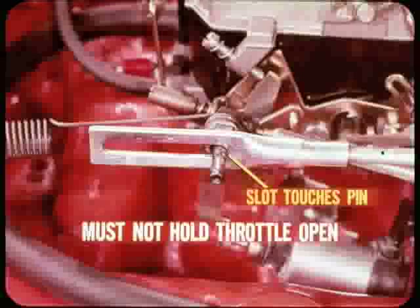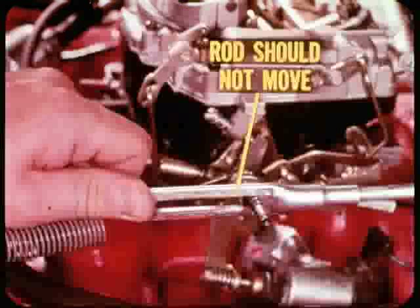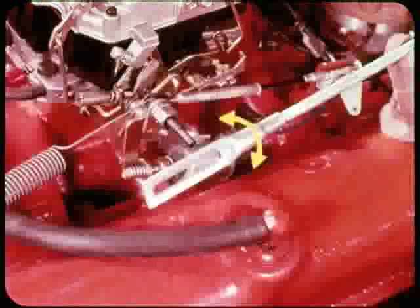Next, check the adjustment of the upper throttle rod. The rear of the slot should just touch the pin on the throttle valve lever, but it must not push on the pin hard enough to hold the throttle open above specified curb idle. On the other hand, the slotted section of the rod should not move away from the throttle lever pin when you push it toward the rear to remove all linkage free play. Adjustment is checked with the tool installed at the transmission and all free play taken out by pushing the linkage toward the transmission. If the linkage is too long or too short, slip the slotted section off the pin and thread it on or off the rod until its length is correct.